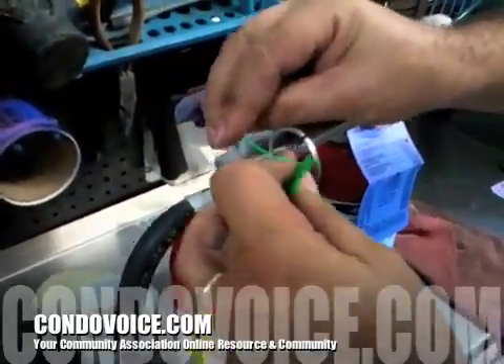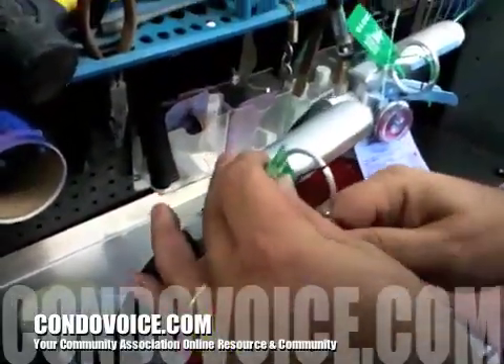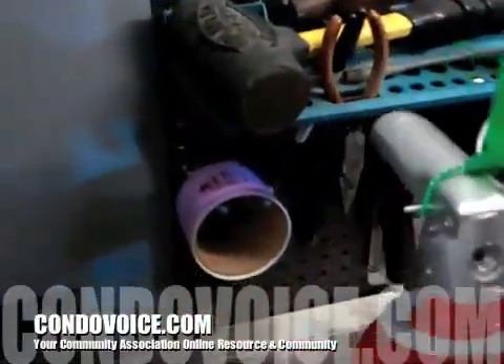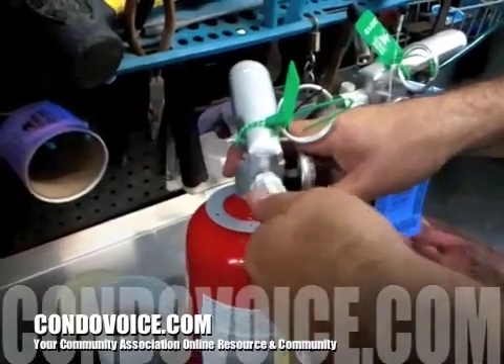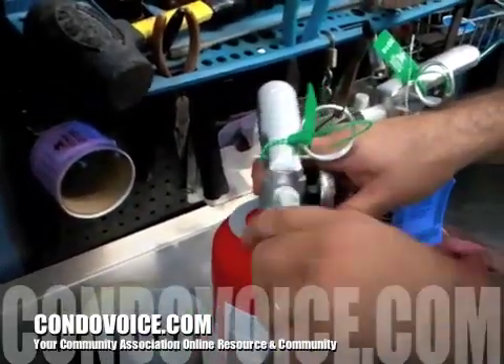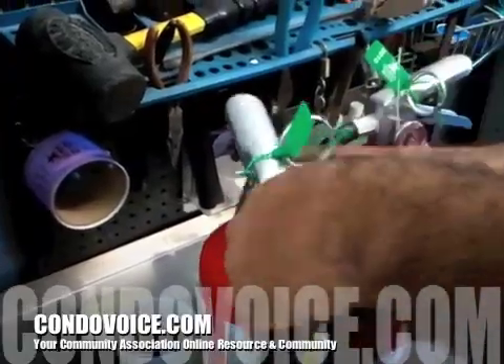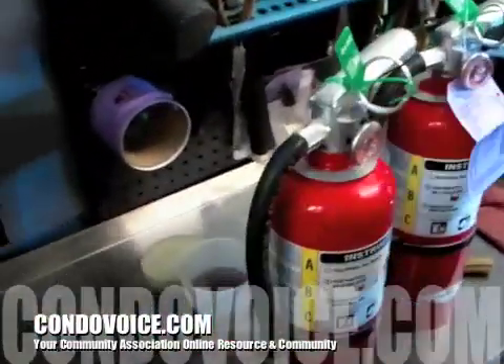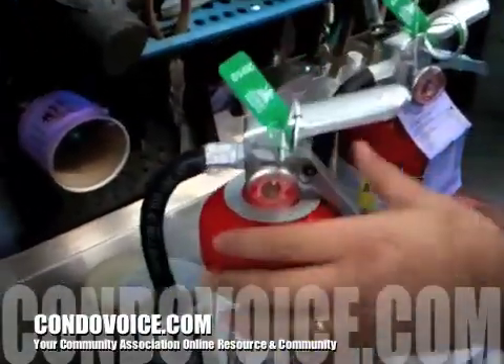The pin goes in and then the tamper seal. If you walk up to an extinguisher and the tamper seal is not on there, you know it may have been discharged — but not necessarily. You'd open the hose up and look inside. If it's clean, maybe someone just bumped it. If you see yellow powder in the threads, you know it's been discharged.